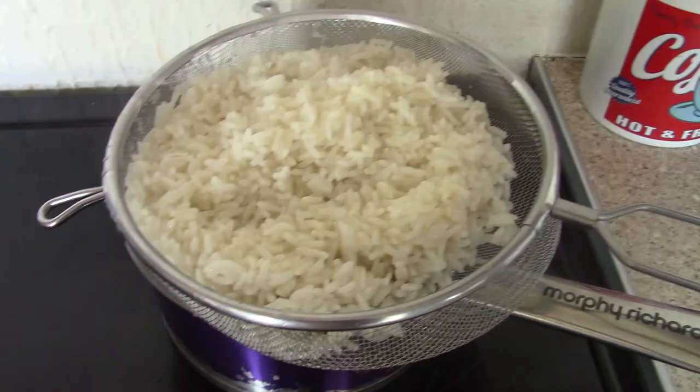After 12 minutes, drain the rice. Garnish with chopped spring onions and serve.